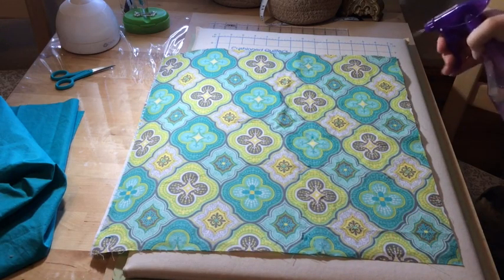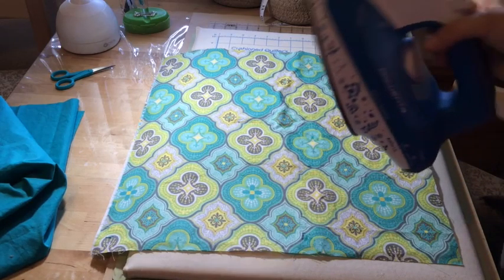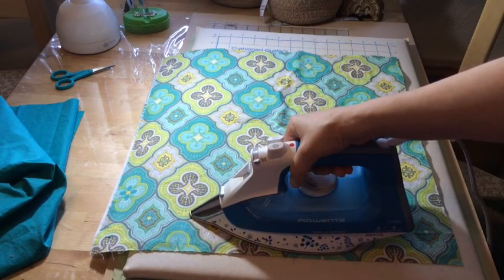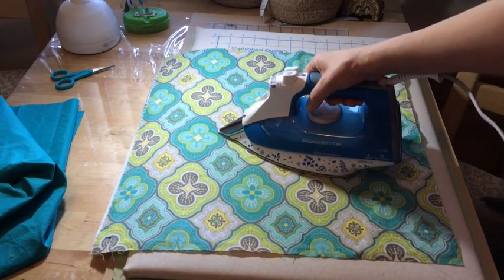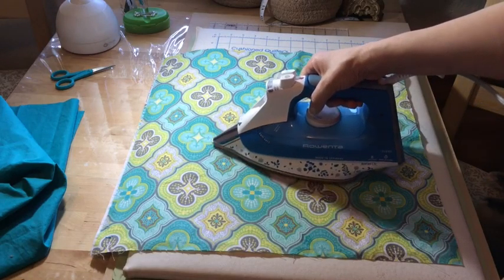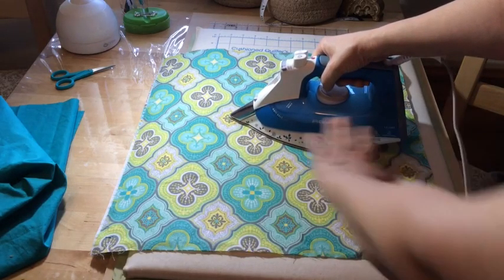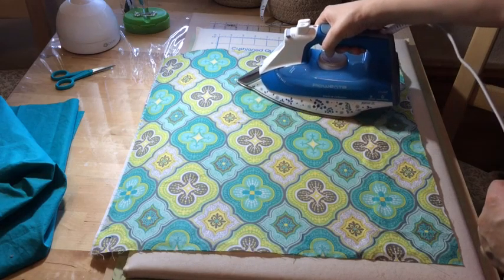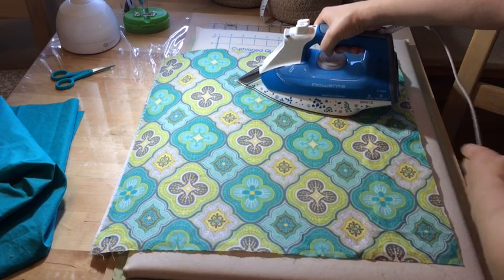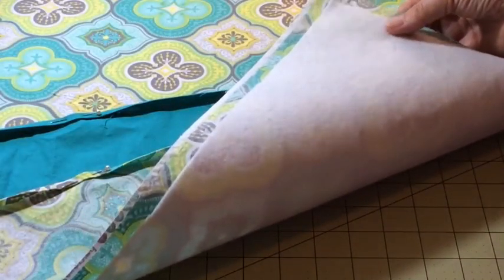I'm going to take a bottle with just some water in it and lightly spritz the fabric to create a little additional steam. My iron is set on the wool setting and I'm just going to press it down for about seven to ten seconds on each spot to fuse the fleece to my fabric. I want to lift and put it down — not slide it — so that the fusible fleece isn't moving and stretching around underneath my fabric. My fusible fleece is attached.